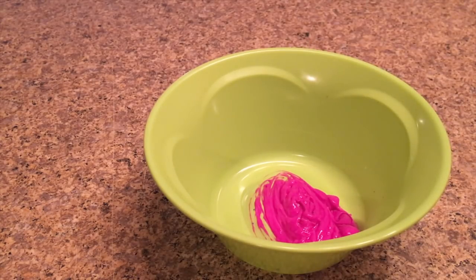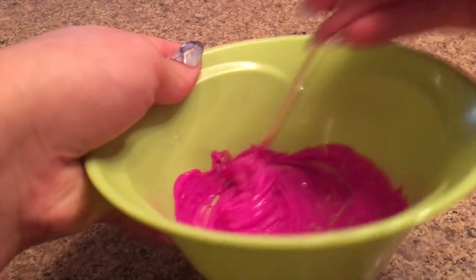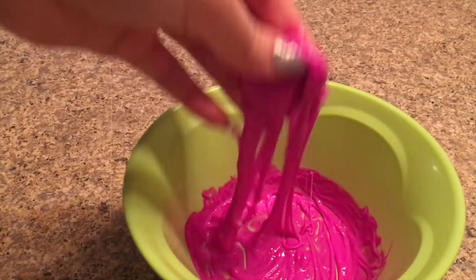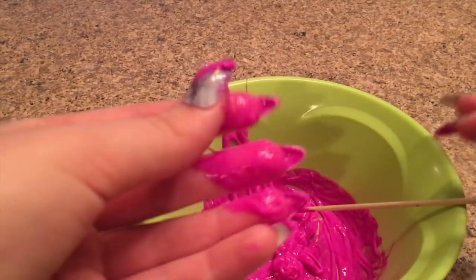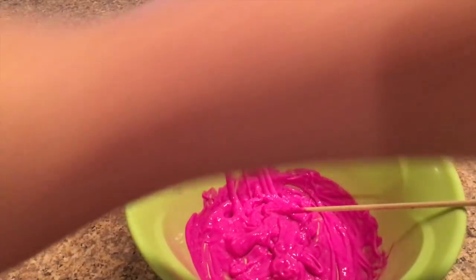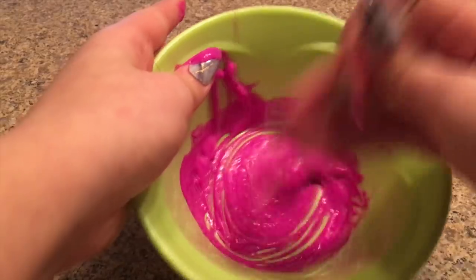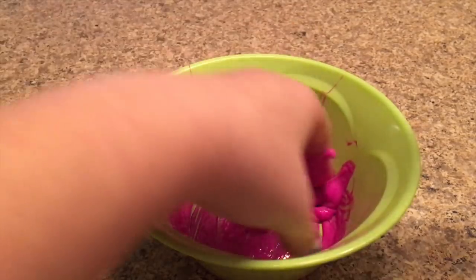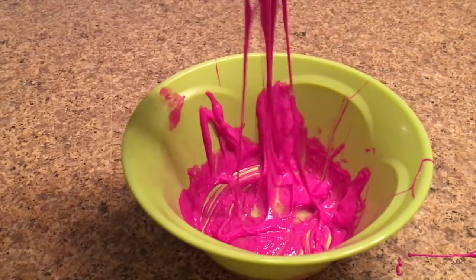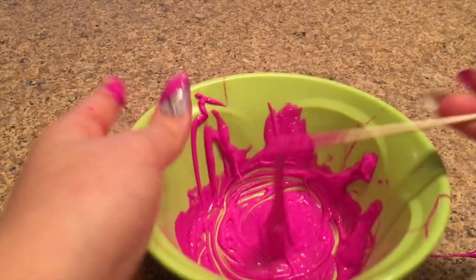It's been about 45 minutes. I actually took it out partway through to add more paint because it wasn't working at first. Oh my gosh, it got so stringy and weird! I added a lot more paint and look — it's not really slime, it's more like a jelly. It's really stringy and messy, so I don't really suggest trying this one. I'm going to call this a maybe-maybe.